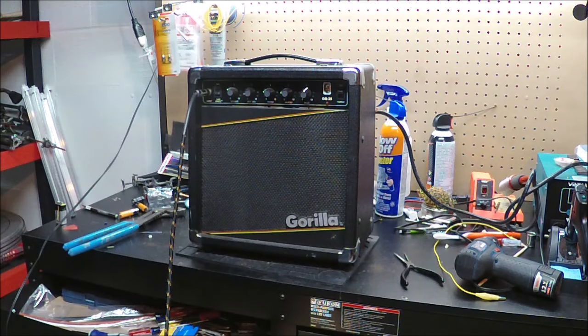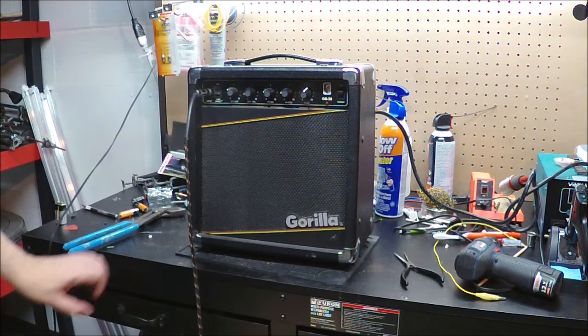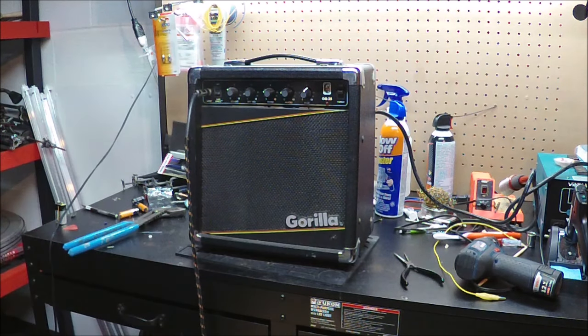Okay friends and neighbors, it's DK here with Mr. V Amps, and we're going to take a break from dealing with the classic amplifiers that defined a generation of rock and roll, and look at an amplifier that defined the generation — the first amplifier that somebody ever owned, probably in the 80s and maybe early 90s.